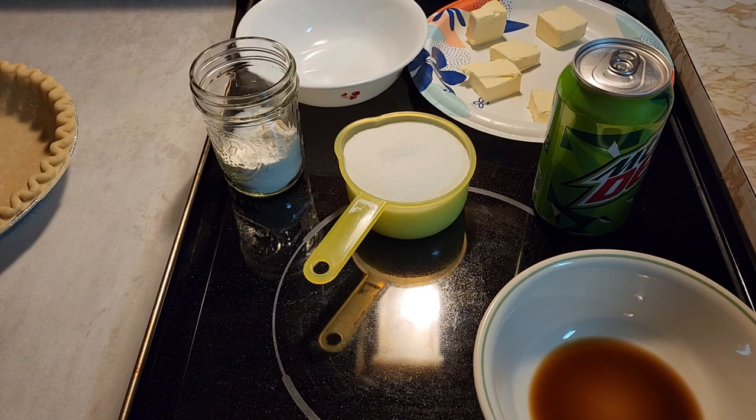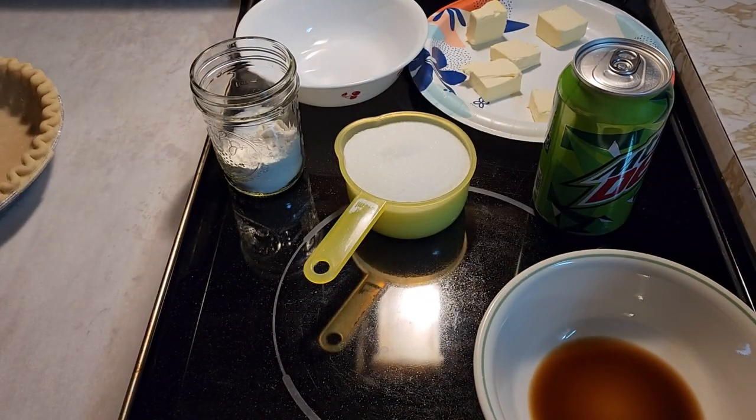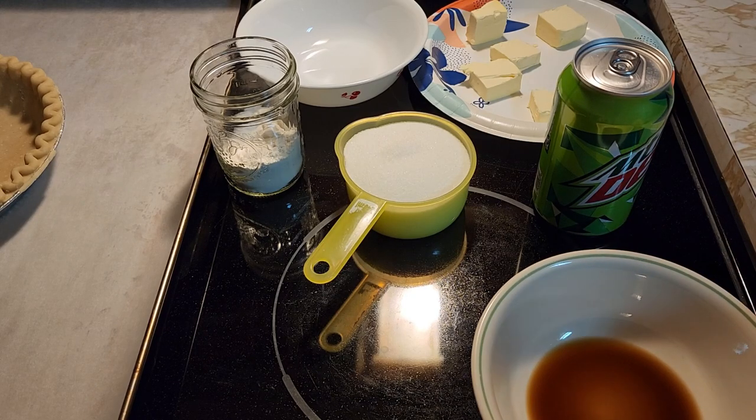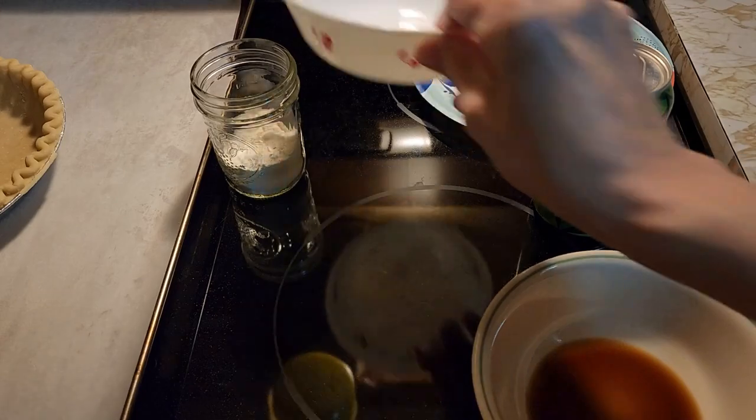You will need one nine-inch deep dish pie crust, one and a half cups of water or soda, four tablespoons of all-purpose flour, one cup of sugar, two teaspoons of vanilla, and five tablespoons of butter cut in pieces.